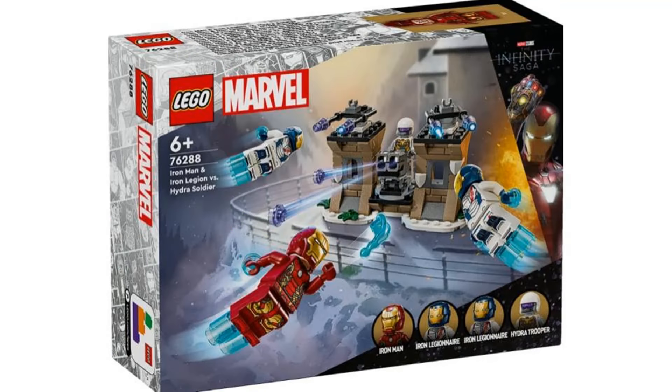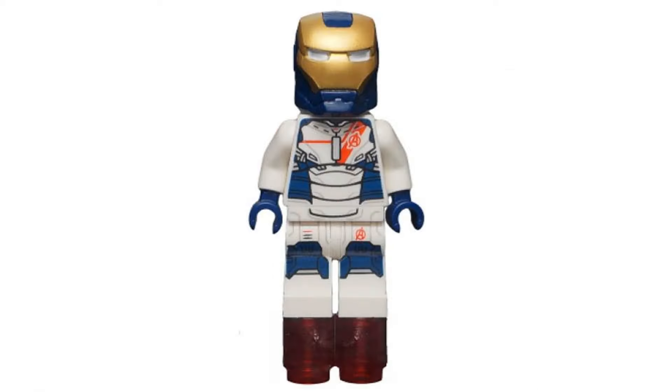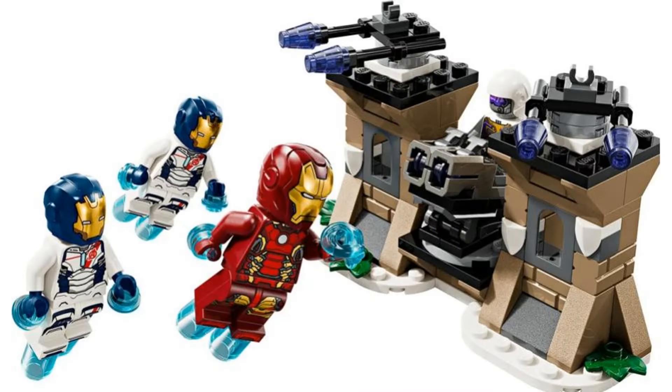The first set is Iron Man and Iron Legion vs. Hydra Soldier. This works well as a small battle pack-like set. The updated Iron Man Mark 43 looks fine, even though I still don't love the newer helmet. I think the original Iron Legion figures from 2015 look a little better than these, mainly because of the helmets, even though the smaller helmets are a bit more accurate.